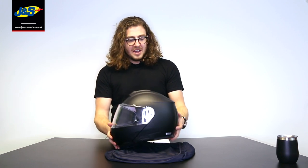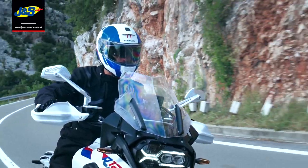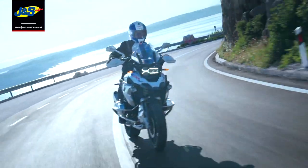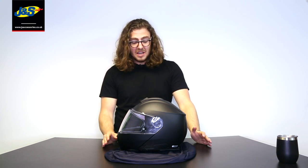The overall quality is absolutely fantastic, as always with Shoei, and I'll go into a few of the features. This is probably one of the safest, most comfortable, most aerodynamic helmets Shoei has ever made. It's actually one of the safest flip-front helmets on the market today because it's the first one to be tested to the new ECE standard — the 2206 rating.